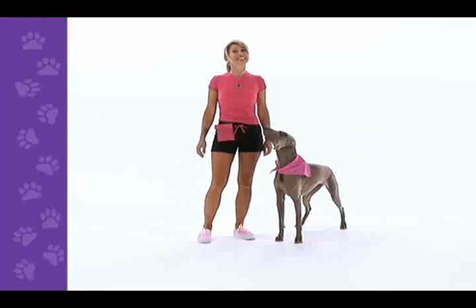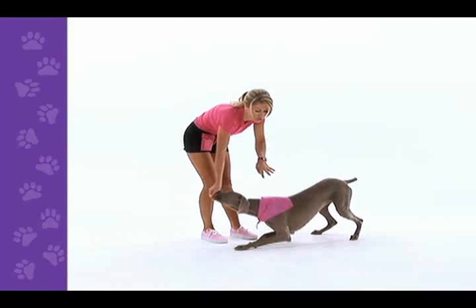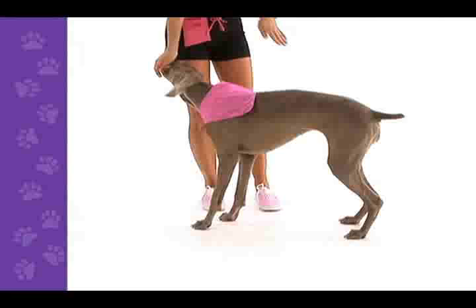To teach a bow, we're going to start facing our dog. Have a treat in your hand, hold the treat at nose height, press the treat back and down toward her back paws. As soon as her elbows touch the ground, I release the treat and back my hand away. One more time — treat starts at their nose, I press it toward her back paws. As soon as her elbows touch the ground, I release the treat and back my hand away.